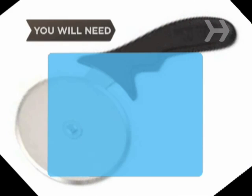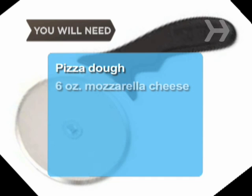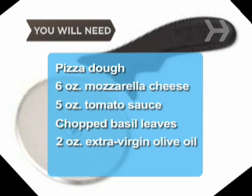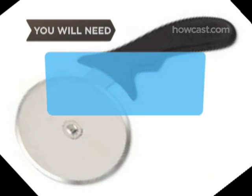You will need: enough pizza dough for a 12-inch to 14-inch pizza, 6 ounces of fresh mozzarella cheese thinly sliced, 5 ounces of fresh tomato sauce, several fresh basil leaves chopped, 2 ounces of extra-virgin olive oil, a 16-inch pizza pan, a large spoon or ladle, and a pizza cutter.